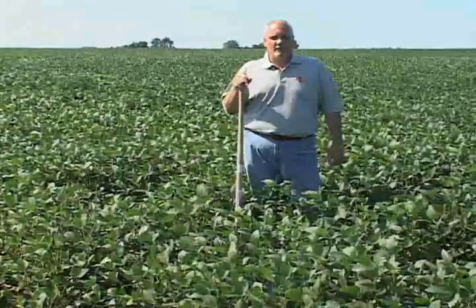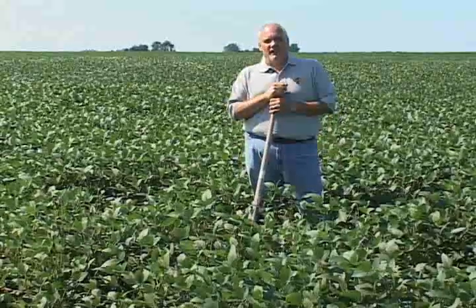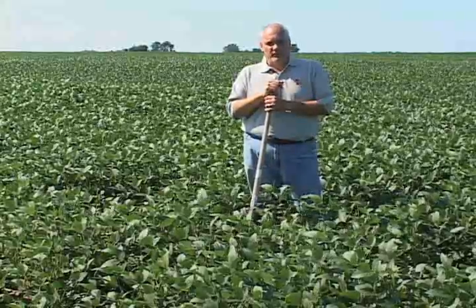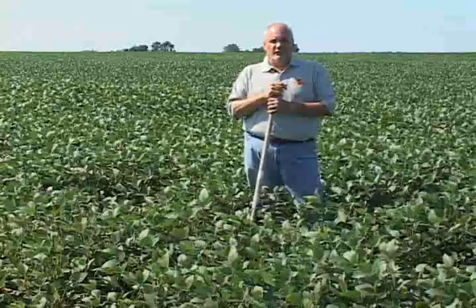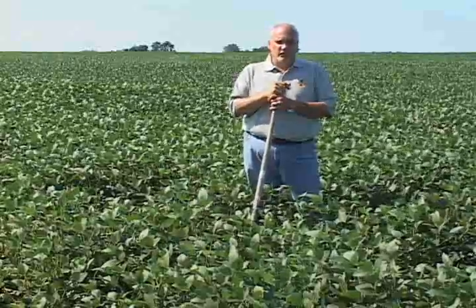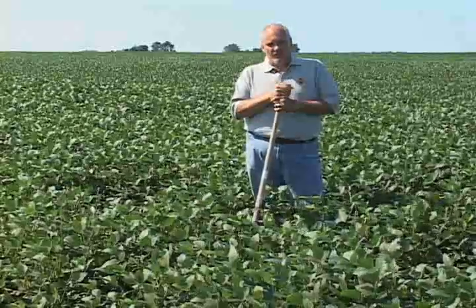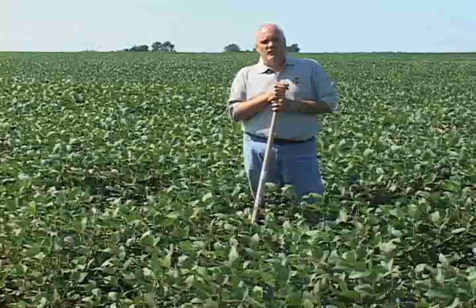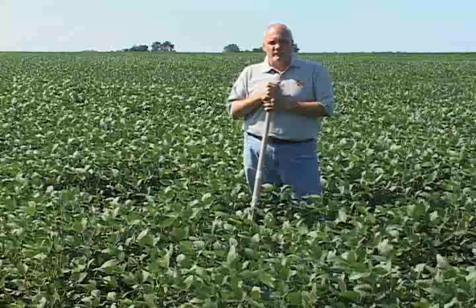Hello, my name is Greg Tilke, and I'm an extension plant pathologist and nematologist at Iowa State University. We're going to talk today about how you would check a field during the growing season for the presence of soybean cyst nematode. There are two ways to check fields for soybean cyst nematode — one involves collecting soil samples, which we'll cover in another video after the growing season. But for today, during the growing season, we're going to focus on how you would dig roots and look for the presence of soybean cyst nematode on the roots.